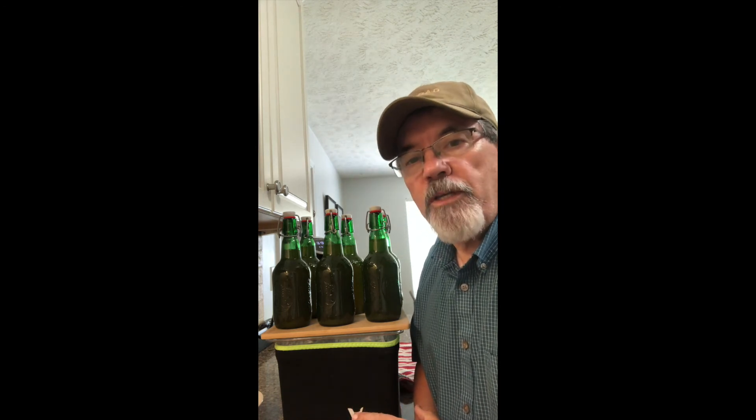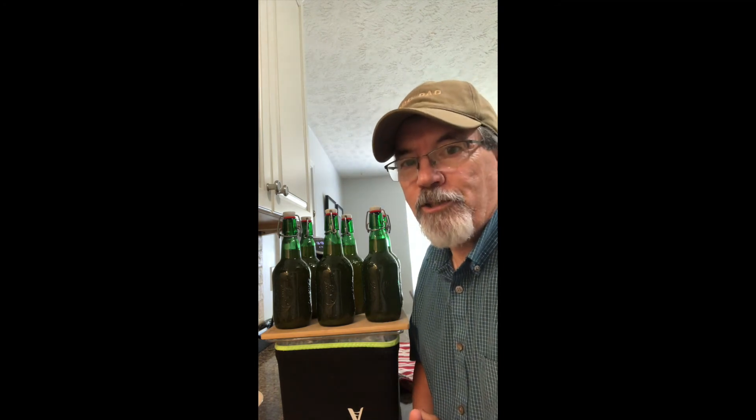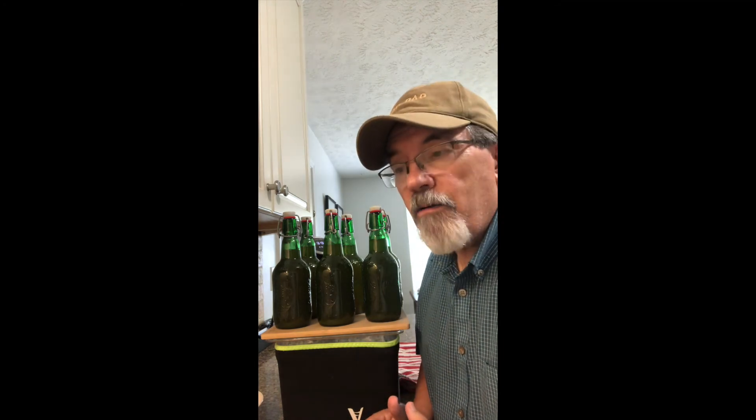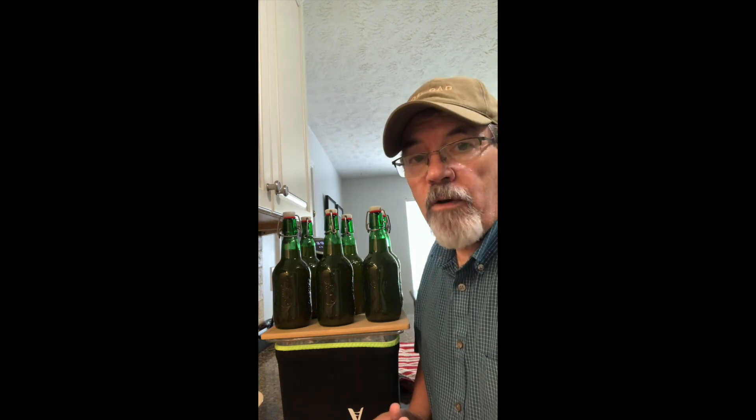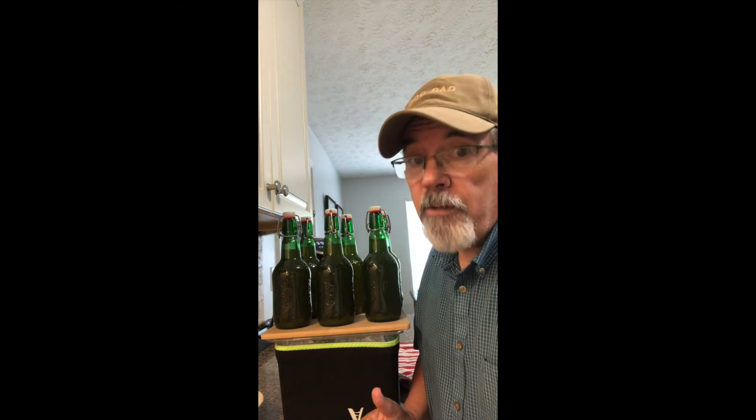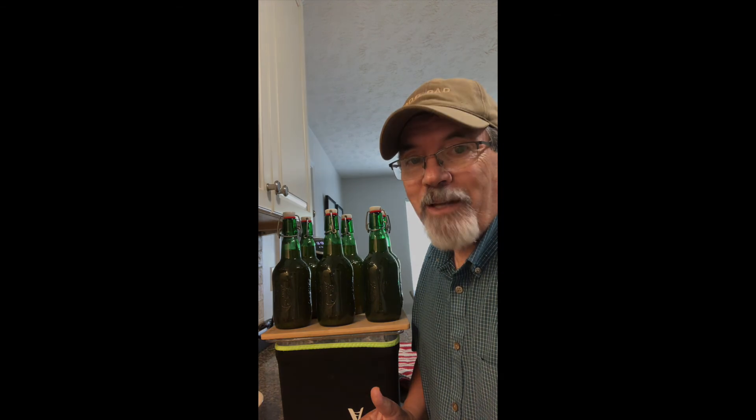They went 20 minutes at 140 degrees — no bottle bombs, which is great. Now I should be able to take these and just put them in the cabinet or set them somewhere and not worry about them carbonating anymore. Of course, I could put them in the fridge too if I'd like.